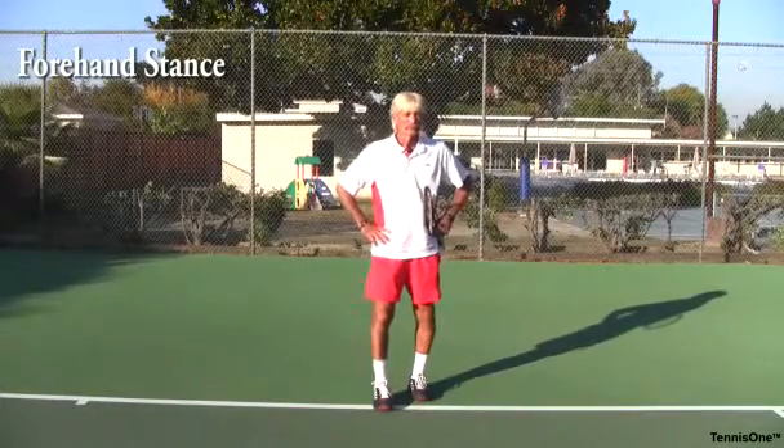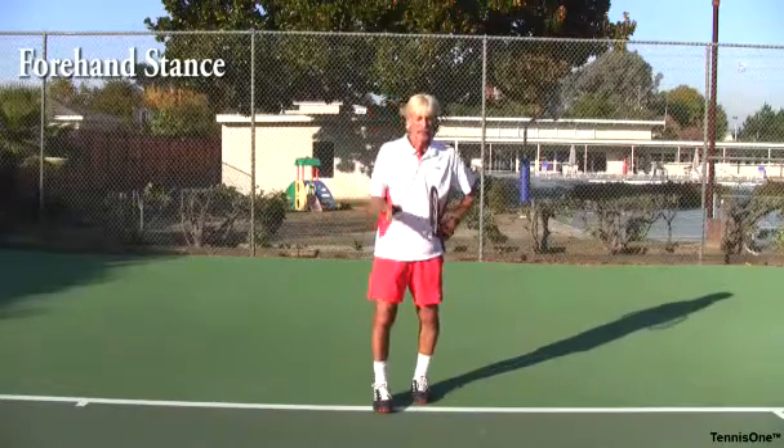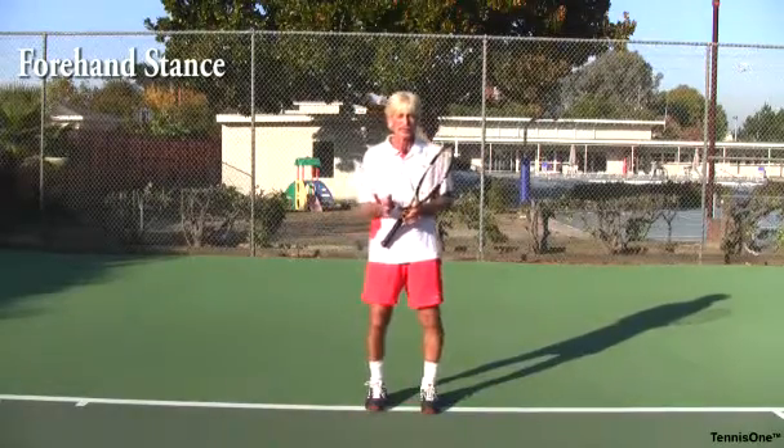All right, this is forehand, this is stances. Okay, so I'm ready now, I've got my grips. The next most important thing is my stance.